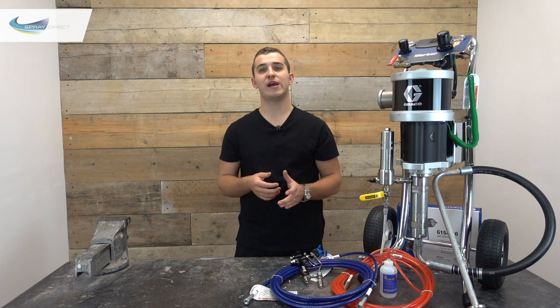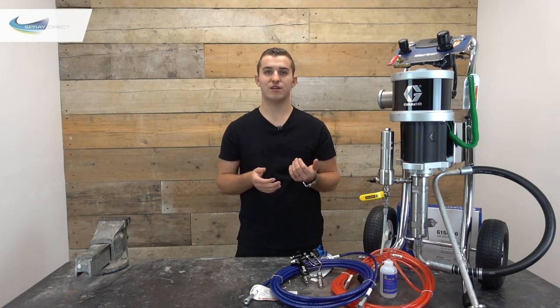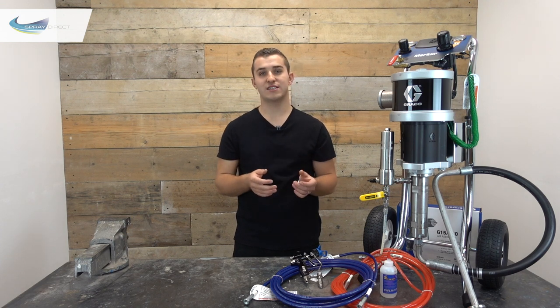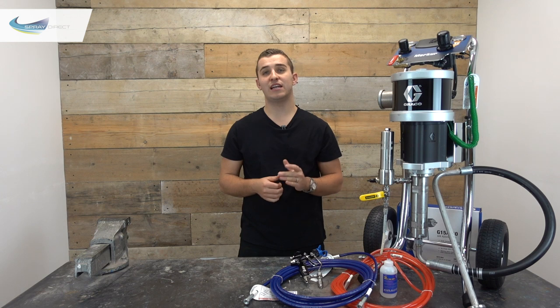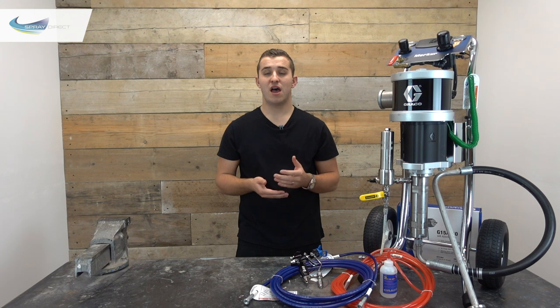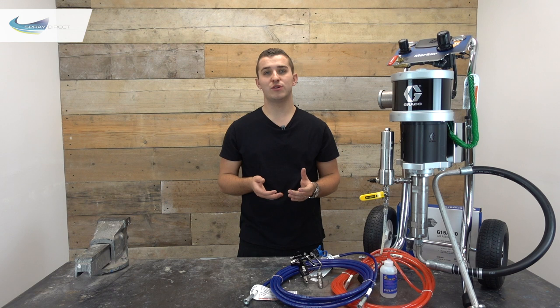With air assisted we can bring that number down. Let's say we get an acceptable finish in the centre of our fan pattern at about 1600 psi but we're still getting those tails. With airless we'd have to keep cranking up the pressure, but with air assisted we can bring in a little atomising air to get rid of those tails. This allows us to spray at a lower pressure, reducing overspray, paint wastage and mess, and it also reduces wear and tear on the pump, gun and spray tip — so it costs a lot less to run compared to a standard airless unit.